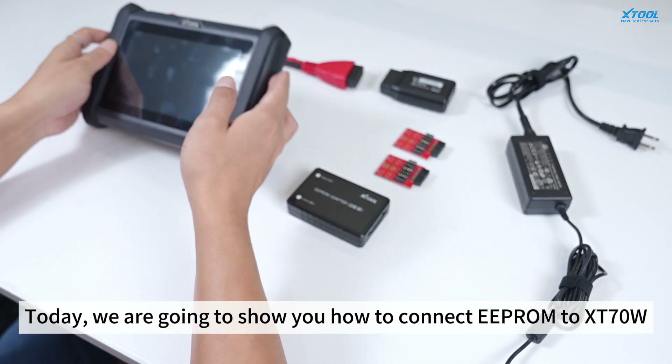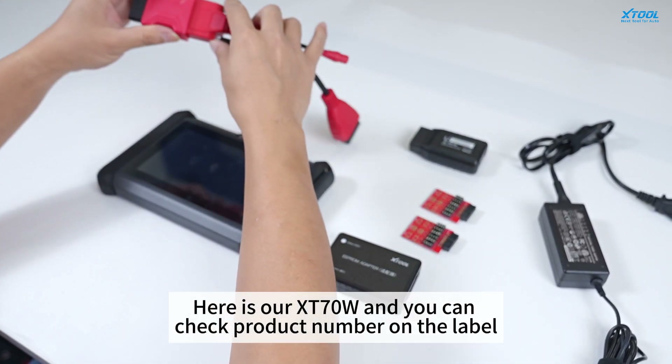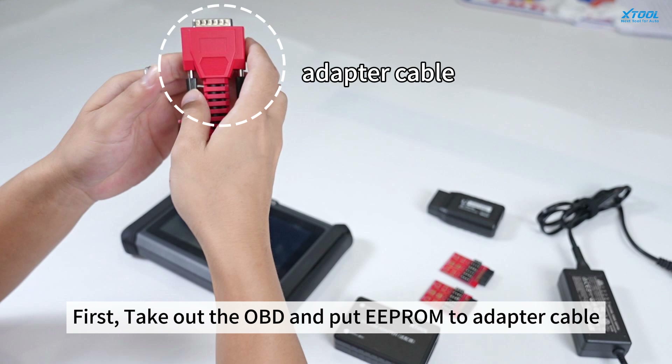Today, we are going to show you how to connect EEPROM to XD70W. Here is our XD70W and you can check the product number on the label. First, take out the OBD and put EEPROM to the adapter cable.